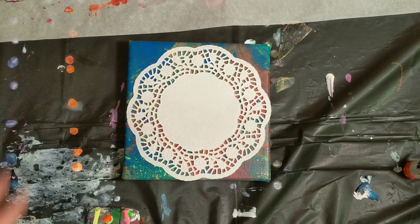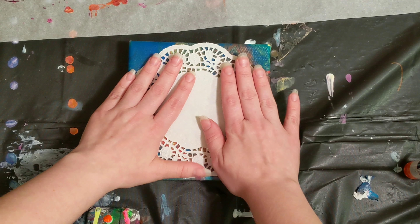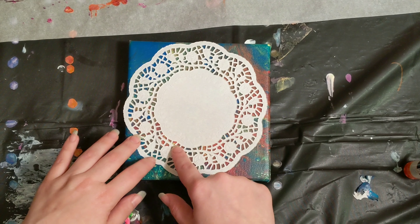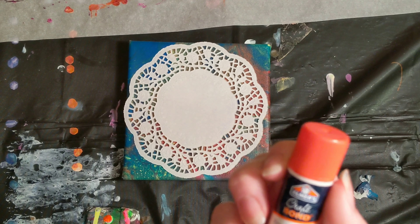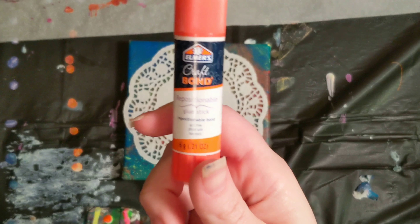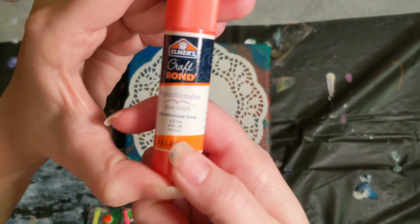In an effort to not have that — to have it set evenly on the canvas and get very stark lines where all of these little cutouts are and on the edges — I'm going to try to glue it down. I've thought and thought about this, and then I remembered I have this Elmer's craft glue. That's repositionable glue.